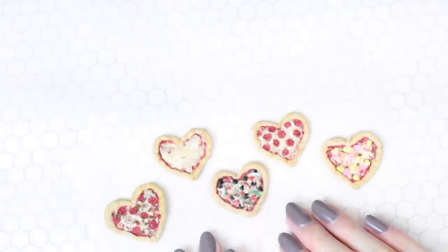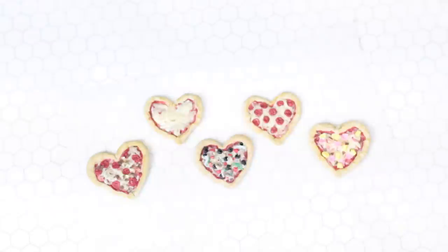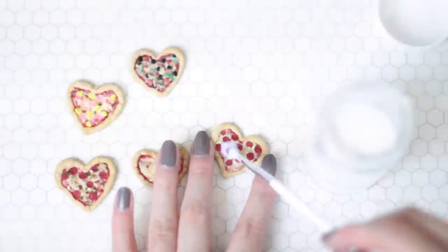Once you're happy with your pizzas, bake them in the oven at 260 degrees Fahrenheit for 10 minutes, or follow the instructions on your clay package. Once they've cooled down completely, add on a coat of glaze — but skip the crust.